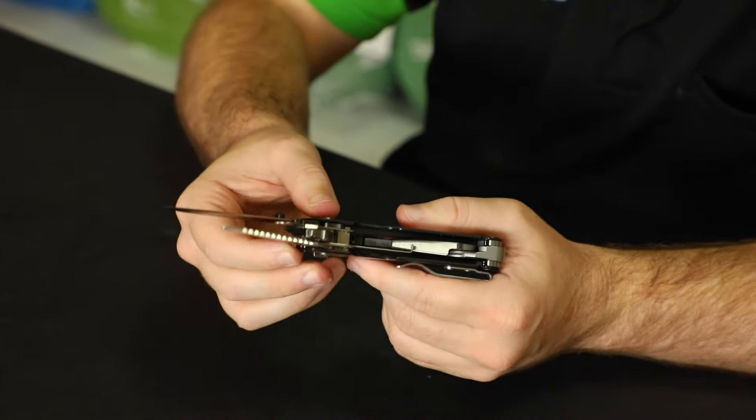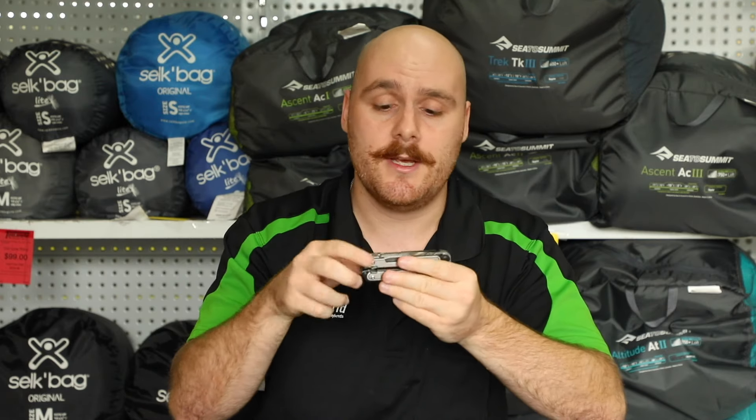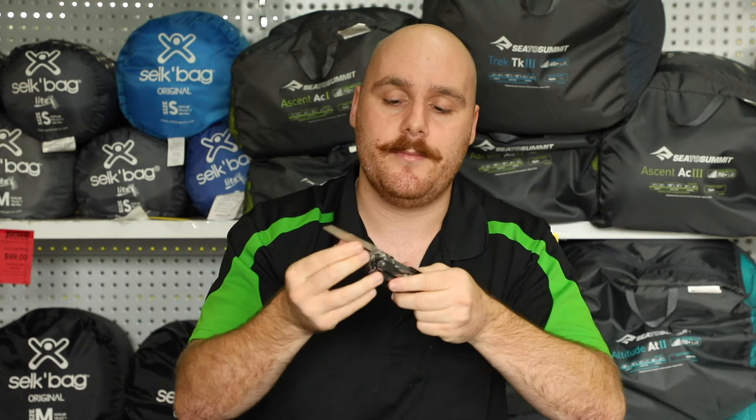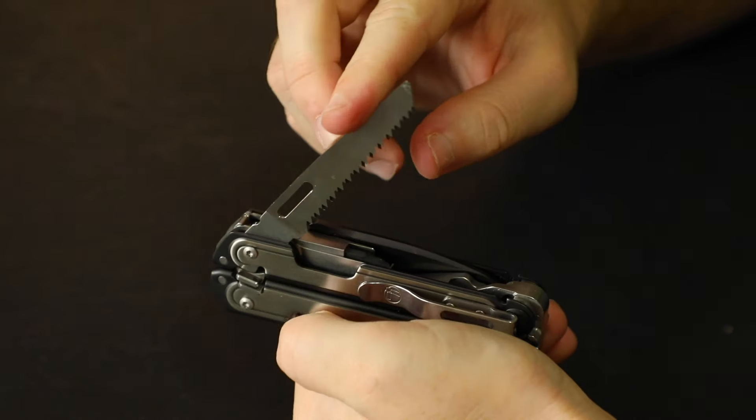The functionality of this Leatherman is very practical. Every feature except for the main pliers locks into place — so you take it out, it's going to lock in and not go back in, so you can use it safely. To get it back in, there's just a release button on the side; you hold that down and it releases back in. You can also access all the outside tools without opening the multi-tool itself.